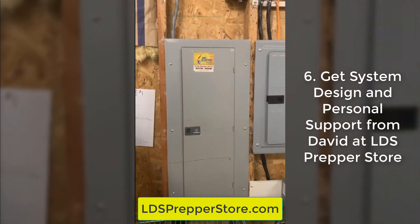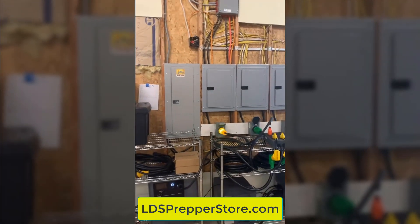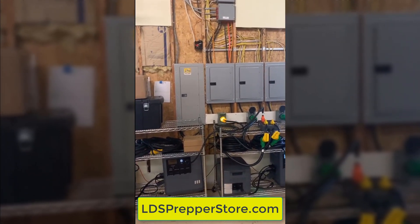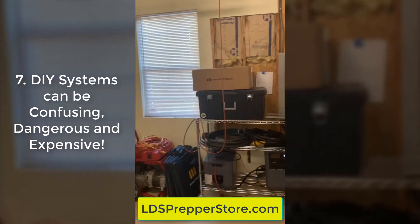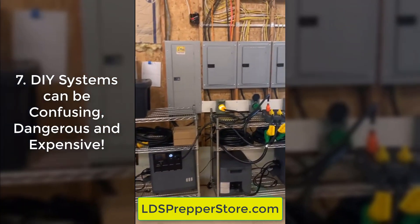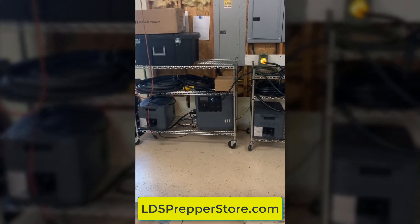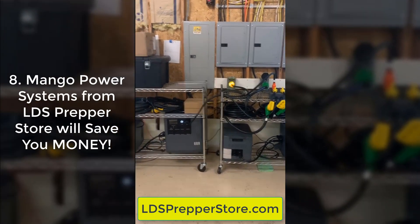When I originally showed David the pictures of what I was doing here, he commented that I must have a really good relationship with my electrician and he must love coming here. We originally planned to do something completely different — a bank of batteries, a bunch of inverters, quite an elaborate and very expensive system. Then, just by chance, we stumbled across David's video and realized that the Mango would do everything we were trying to accomplish for about half the money.